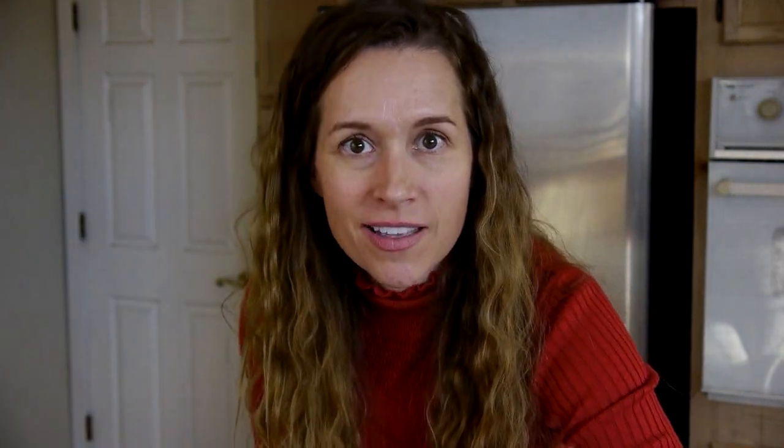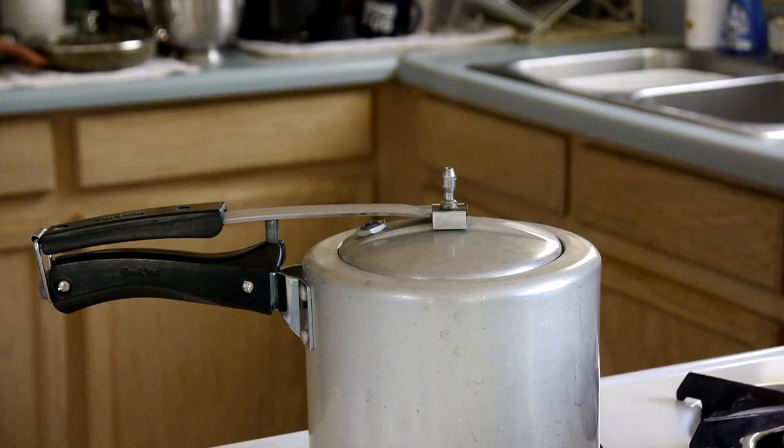Once we see steam from the vent, we know the steam vent is working properly. The next thing we do is test the pressure regulator by popping it in place on top of the steam vent. If your sealing ring is off center and steam is escaping through the side, turn it off, let it cool, center the lid, and start the test over. Now we click the pressure regulator into place right on top of the steam vent.